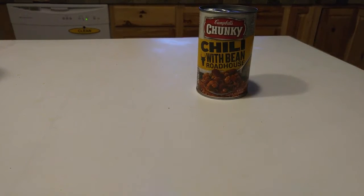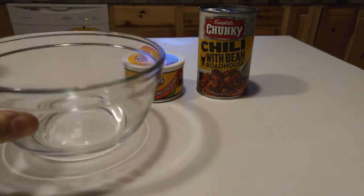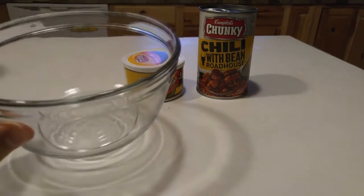The first thing you'll need is a can of chili, preferably one with meat and beans, a cheese of some size, and a glass microwave safe bowl. Make sure you check it to make sure it says it's microwave safe.